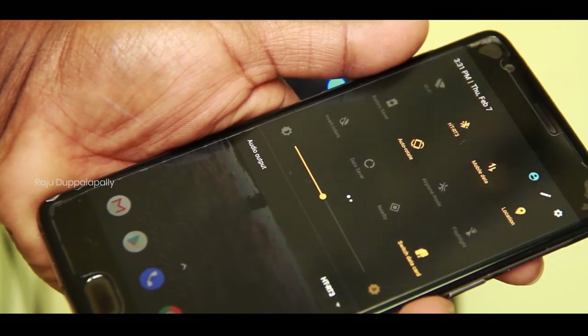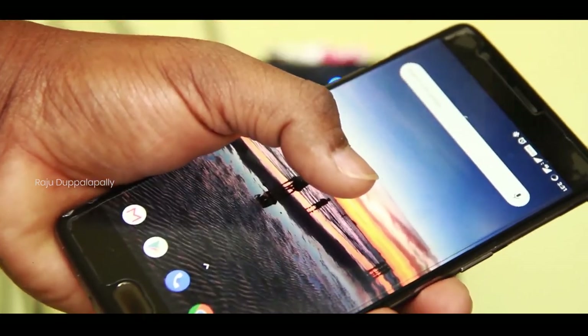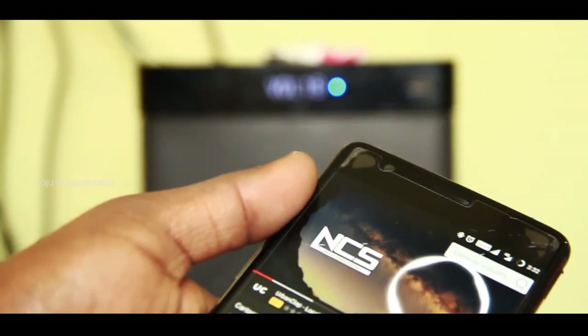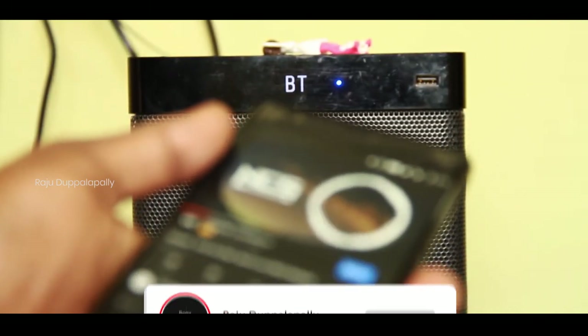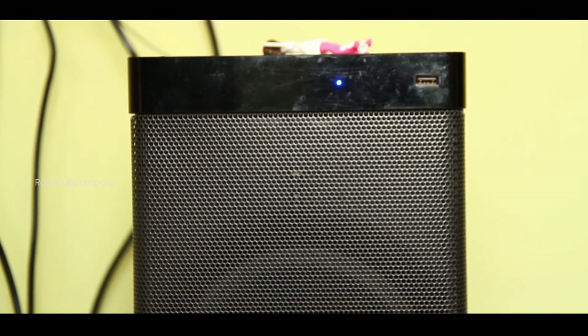So when we do Bluetooth, we can see the sound field clearly, and the sound is also connected to the audio. We can connect the phone with the HT-RT3 and play audio. We have Bluetooth and a mobile link with surrounding sound. This is the Sony HT-RT3 Home Theater 5.1, with Dolby Digital support, crispy audio, and superb Dolby surround sound.